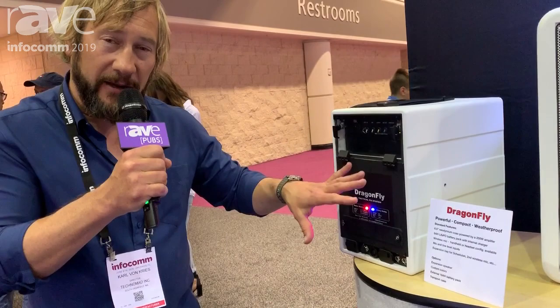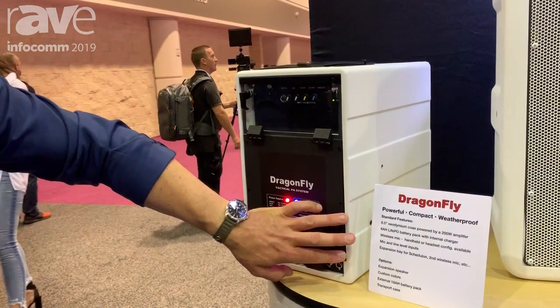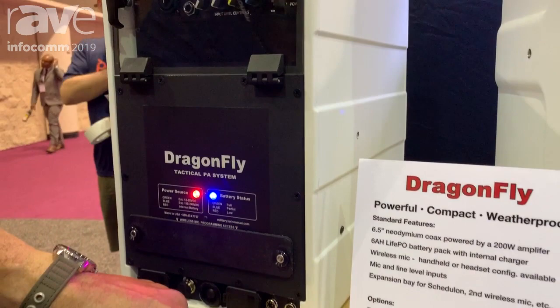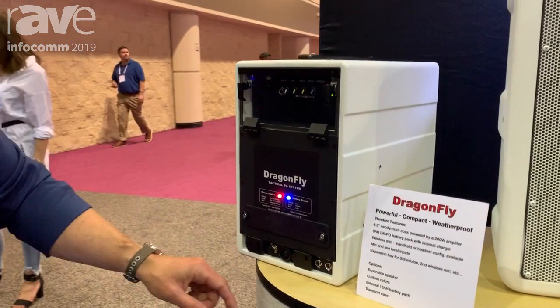We can also charge and operate from 12 to 24 volts DC. So this is a really go anywhere, do anything box. We have a shielded weatherproof control area here. There's a standard built-in wireless microphone system, either handheld or headset, and an expansion bay where you can put a second wireless microphone or other audio devices. We have weatherproof microphone and line out connectors here in the mini XLR format.